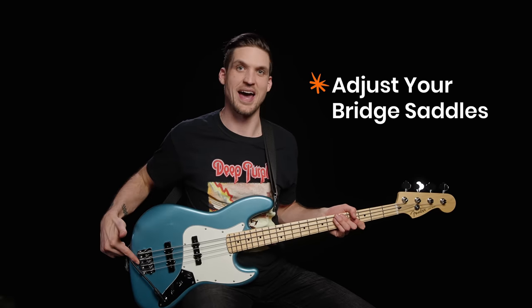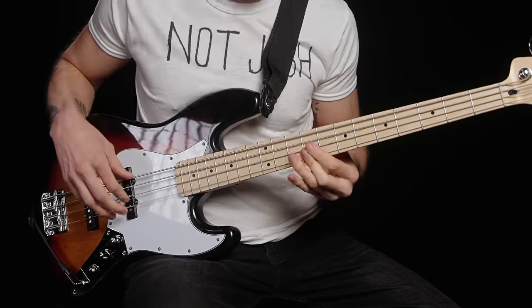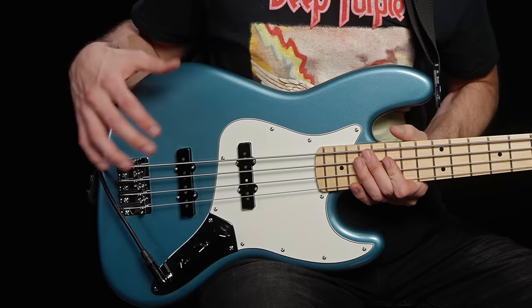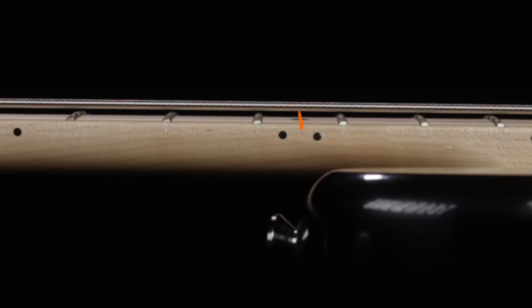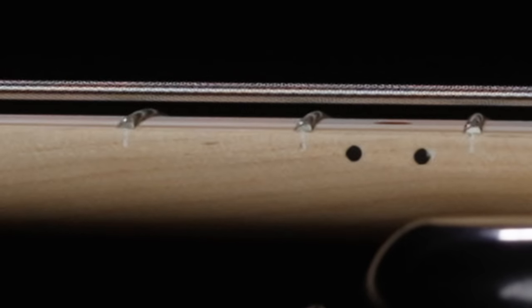Step two is to adjust your bridge saddles. Get this right and you'll have the strings right where you want them — enough height that you can pluck decently hard without buzz, while still being close enough to the neck that it feels good to play. Bridge saddles are the little doohickeys the strings rest on on the body side of the bass. They determine your action, meaning how far the strings are from the fretboard. As a bass teacher, I'd like you to learn on medium action — low enough that strings are easy to press down, but high enough that you can pluck decently hard without rattling.